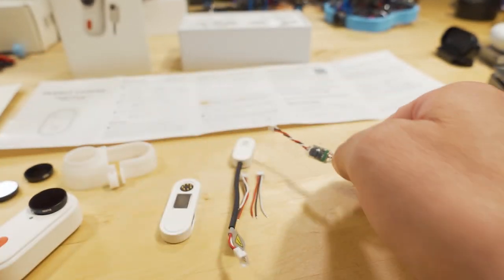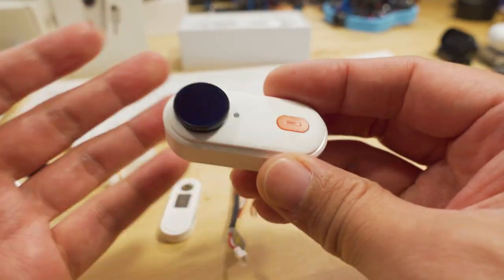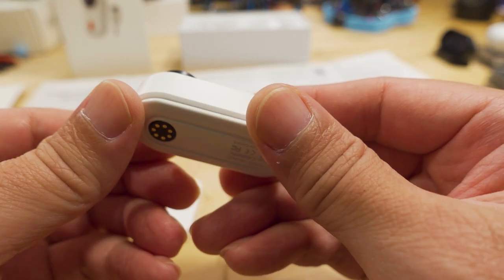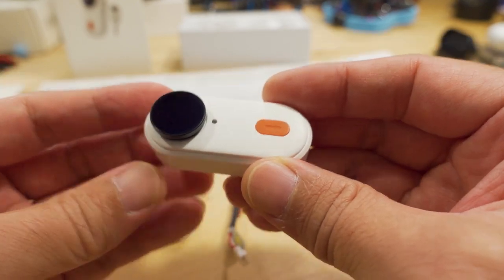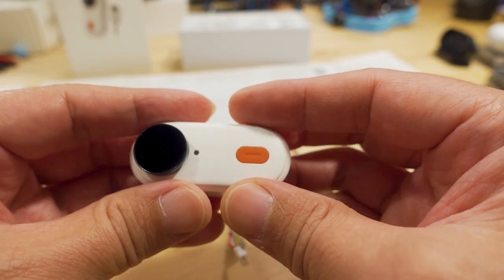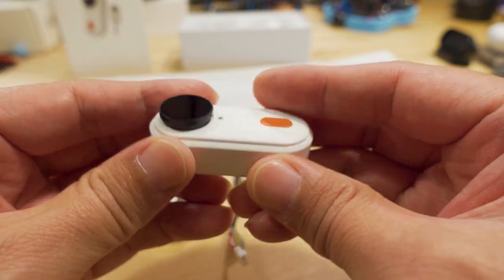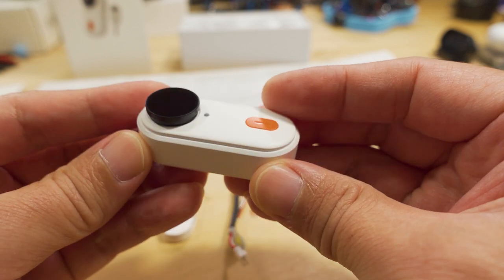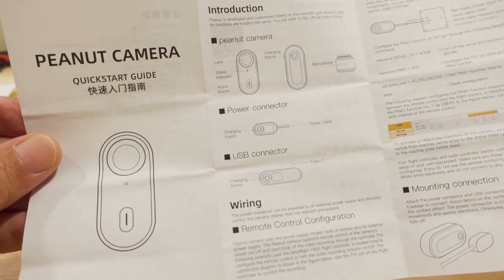This BEC does need adequate cooling and gets pretty warm. In fact, this camera in general gets very warm if you're recording for longer periods of time. You need to make sure it has adequate airflow on your craft. If you bury it somewhere without adequate airflow, it's eventually going to overheat and shut down. It has thermal protection so it will turn itself off if it gets too hot.